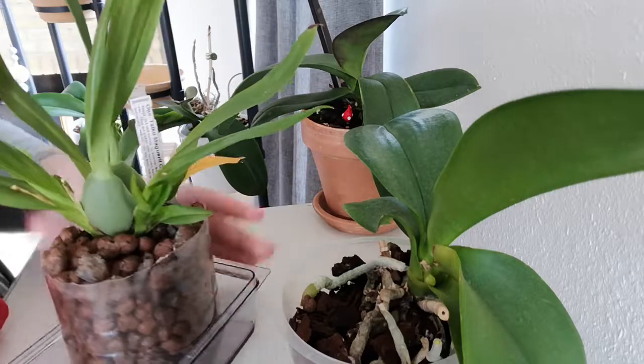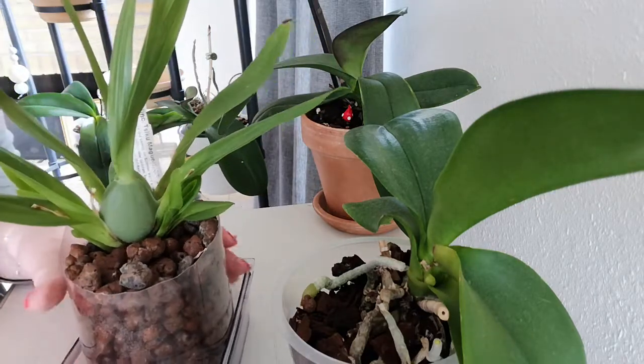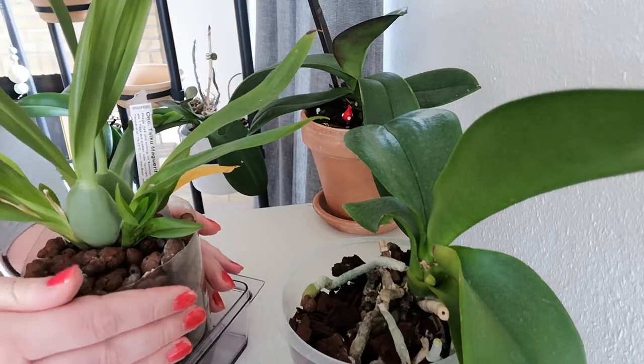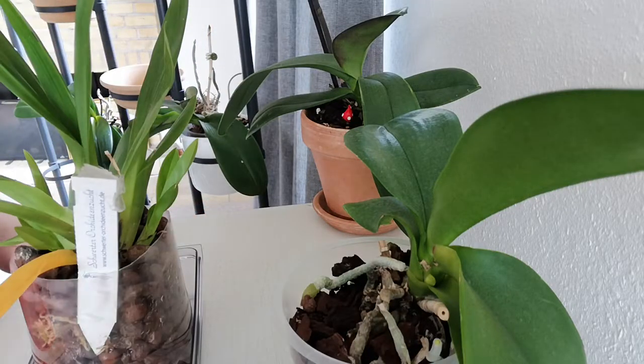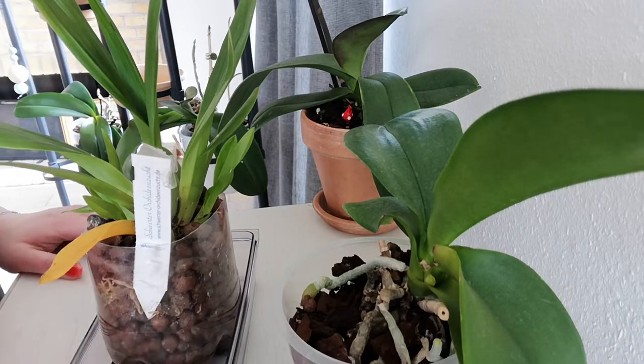And I have this small Oncidium 'Sharry Baby' CT Glory here, which I love. It's a mini Oncidium. Like I explained in my earlier videos, we moved houses and this is one of them that suffered in the old house — it got mould. And I could smell it, though oddly I couldn't really smell it until we moved to this house.